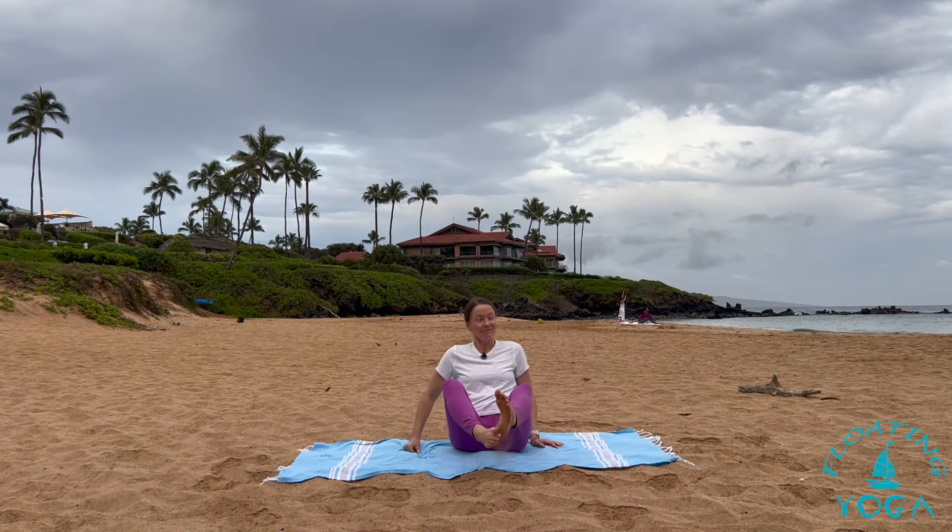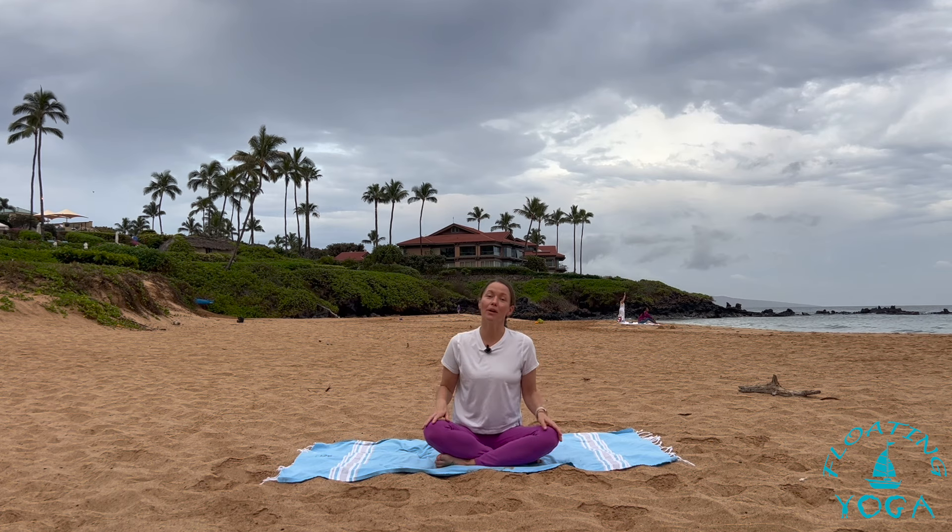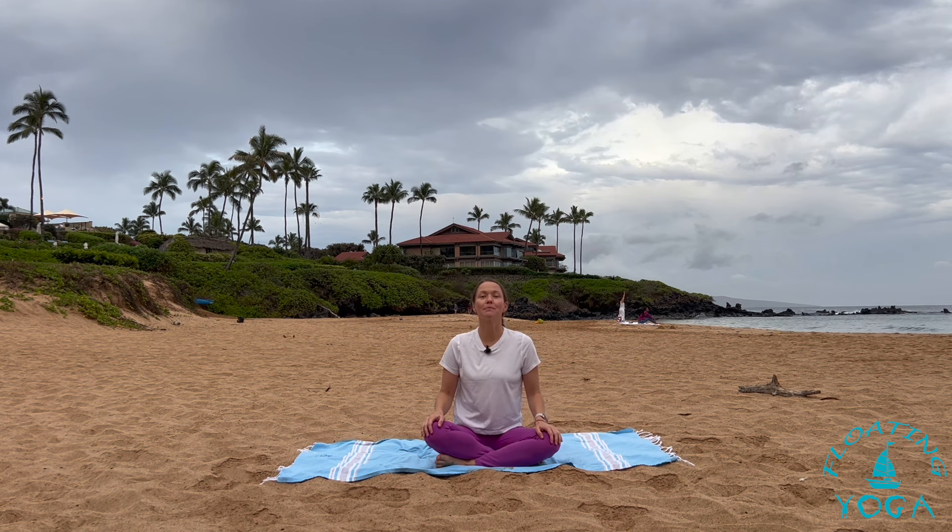We're going to get started today in a seated position. You're welcome to be seated on your shins, like me, or on your bum with your legs crossed. If seated isn't comfortable, especially if you have tight hips, you might choose to be on your back or in a child's pose. Really a chance to simply be. Whatever position you choose, I encourage you to find some stillness and either close your eyes or soften your gaze.